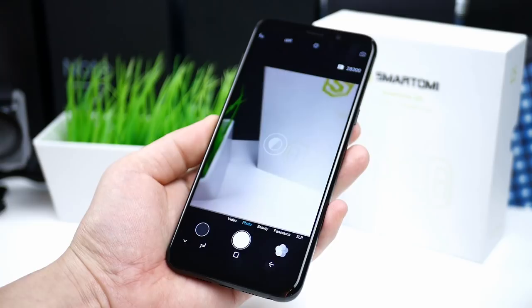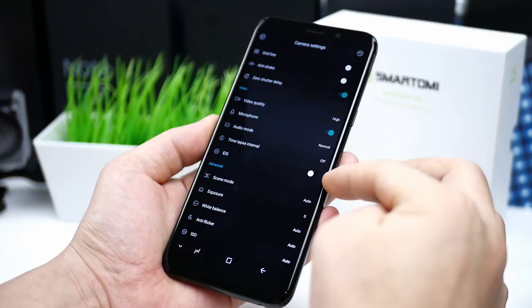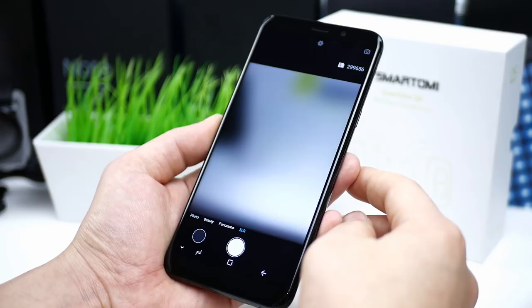The phone uses a simple-looking camera app but it does offer a lot of features and settings, like HDR mode, electronic image stabilization, phase detection, exposure, ISO and more. Beside video, photo and beauty mode, we also have panorama and SLR mode and a bunch of color filters.